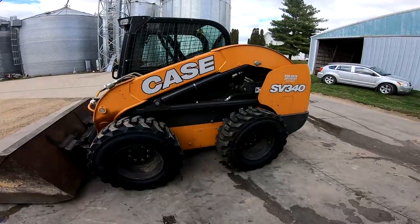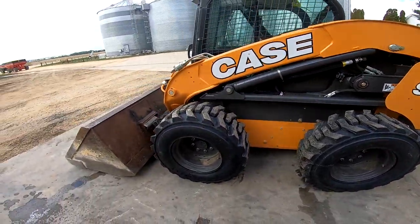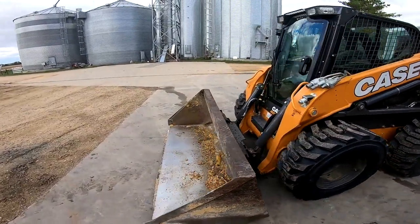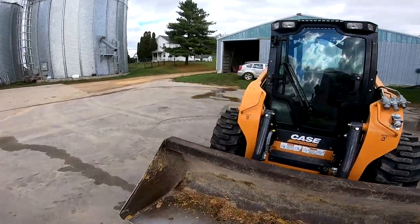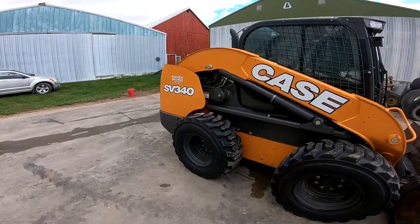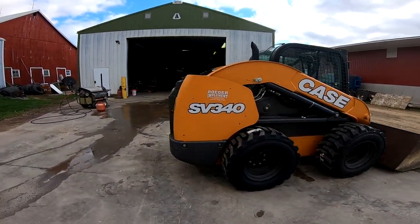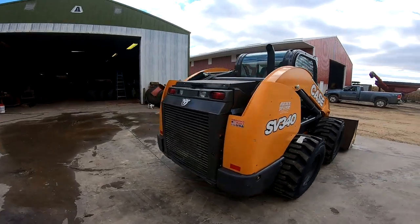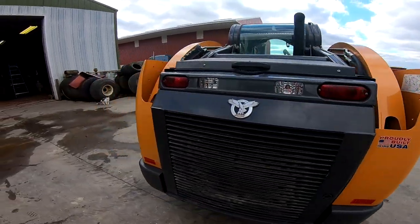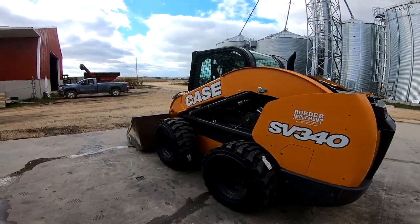We'll move this corn quick. Got new slicks on the skid loader. The factory ones lasted about 700 hours, just under 700. The old skid doesn't look too bad for that many hours — a few dings here and there, but overall it looks pretty good. Good to go for another 1,000 hopefully.